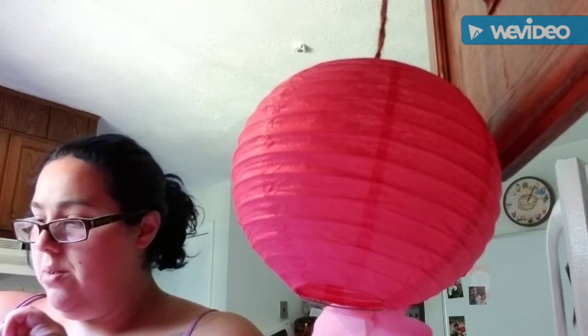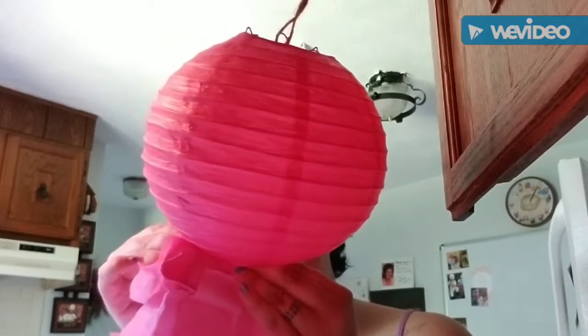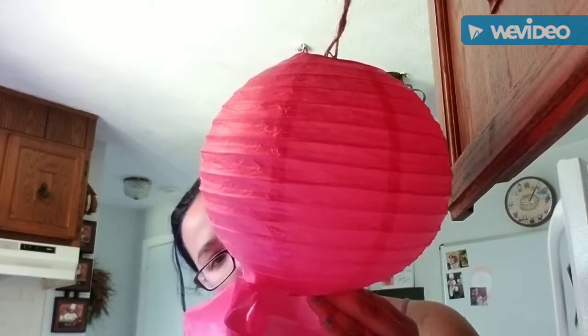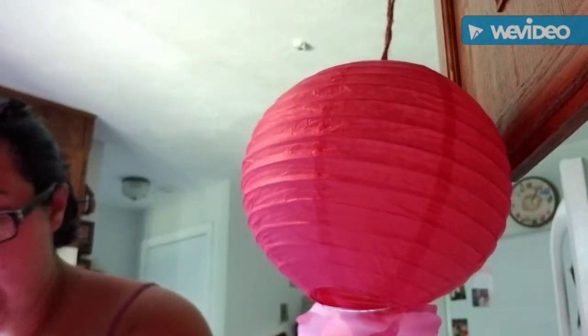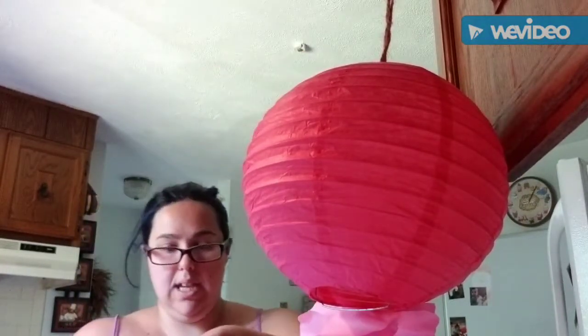Again, I'm going to fold it, take some glue, put it on, and attach it. I'm going to try to overlap them and just hold it there until it glues down. So then it's going to start to look like this. We're going to turn it, take another long one, and do the same thing.